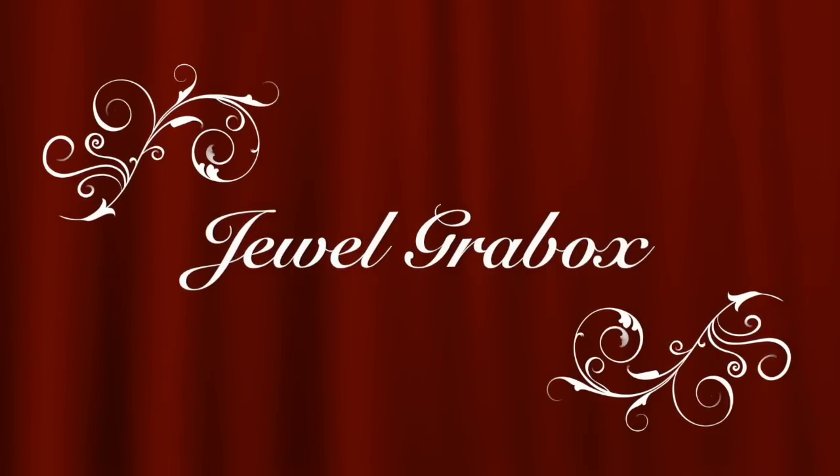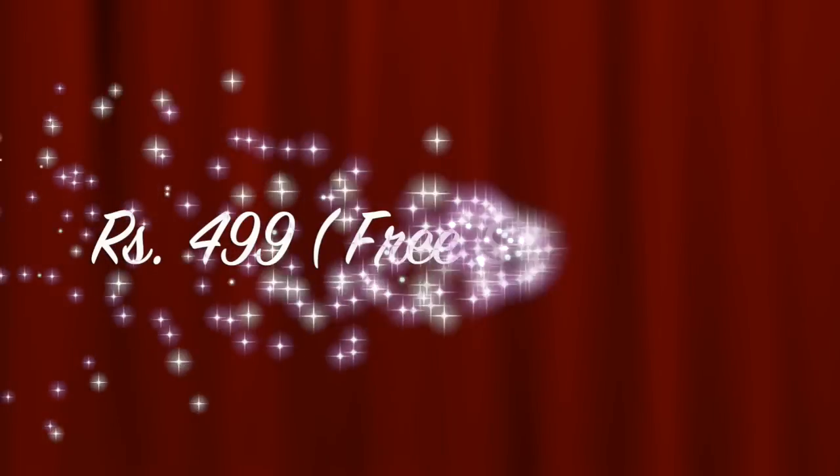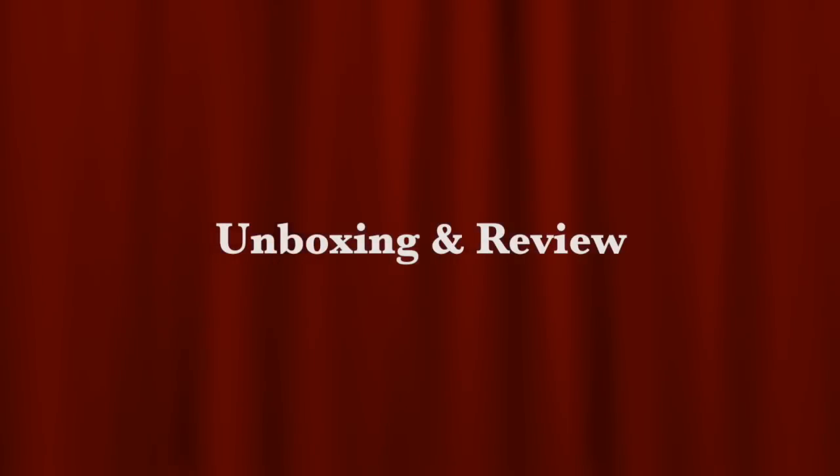Hello my darlings, welcome back to my channel. My name is Sonam and today I have the October Jewel Grabbox to unbox and review in this video. As you all know it's priced at Rs 499 including shipping. So let's get started.